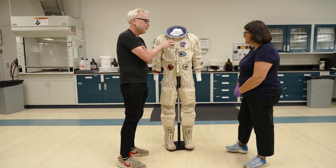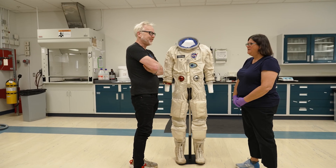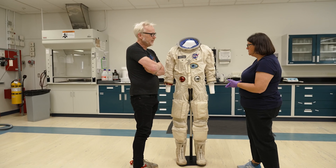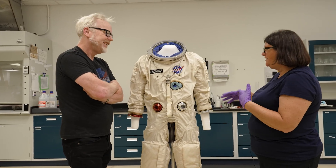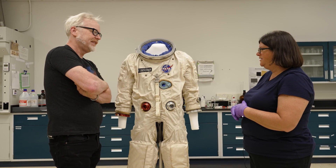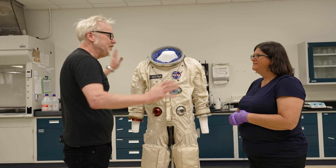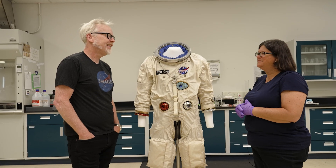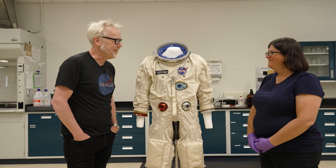Lisa, thank you so much for the tour. Where is this going to be displayed? It's going downtown to the 'Destination Moon' exhibit at the newly renovated Washington DC museum — that gallery opens to the public in the fall for the first time. It will be in a case with two other suits and the sewing machine that sewed some of the ILC suits, showing the evolution of what it took to get to the lunar suit — the A1C, an A5L, and a very early prototype. We've always wanted to show the full evolution but never had the space.